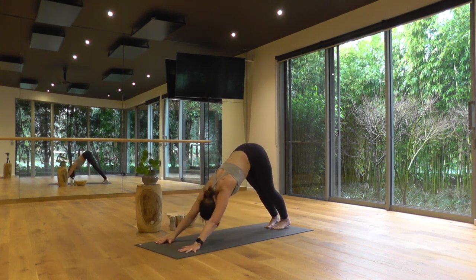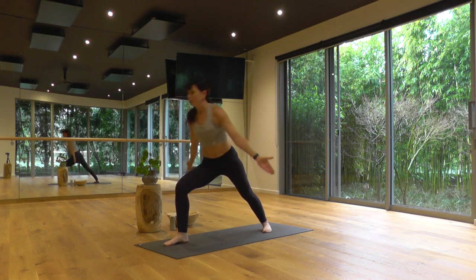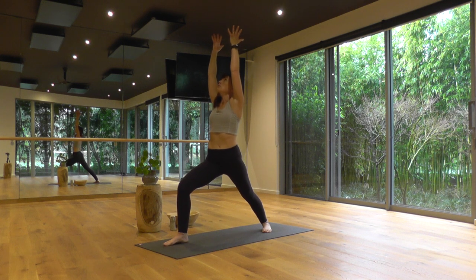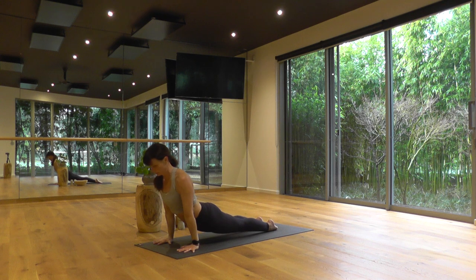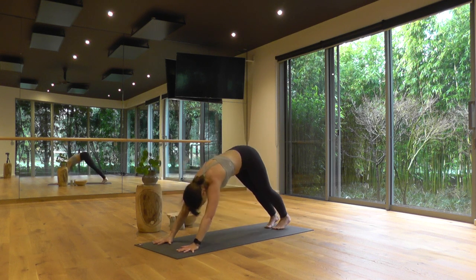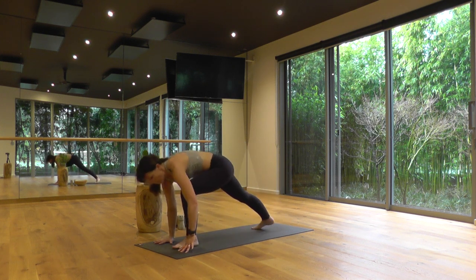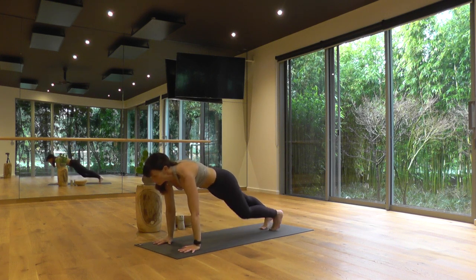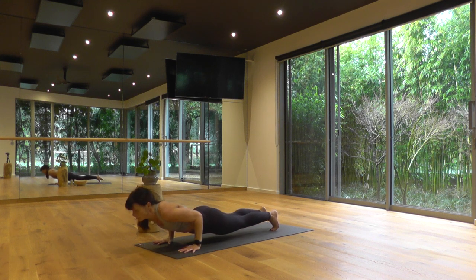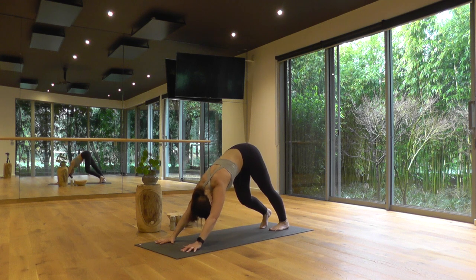Meeting up in downward facing dog — breathe in. Exhale, step your right foot forward, warrior one. No rush, in your own time. Vinyasa, hands to the floor, high to low push-up, updog or cobra. Long out-breath sends you back to downward facing dog. Breathe in. Exhale, left side, warrior one now. Arms reach on your inhale. Exhale, vinyasa — slow the momentum of your movement, keep including your breath. We'll all meet up in downward facing dog. Taking three full cycles of breath — well done.